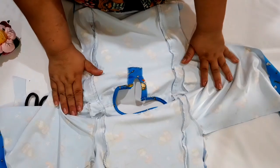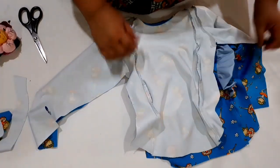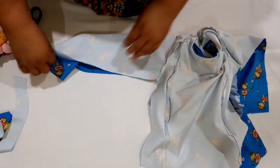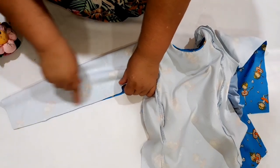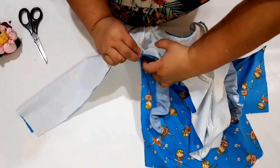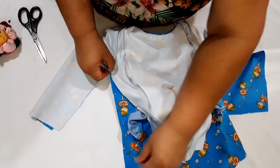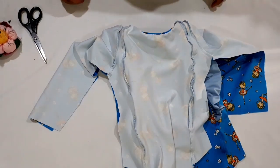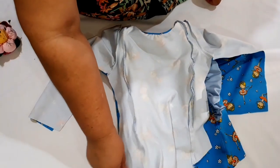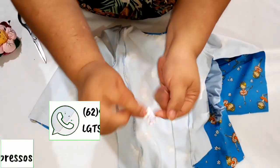Costurei pra cima e overlock. Ficou bonitinho já. Vamos agora dobrar aqui — avesso com avesso — e nós vamos fechar a lateral todinha da manga. Arrematando aqui, vem costurando. Faz bater aqui embaixo do braço. Cuidado com os babados — põe o babado pra dentro. Uma costurinha pra cada lado, e vamos descer aqui até o final, arrematando lá quando encontra aqui embaixo. E agora também é a hora de colocar as etiquetas.